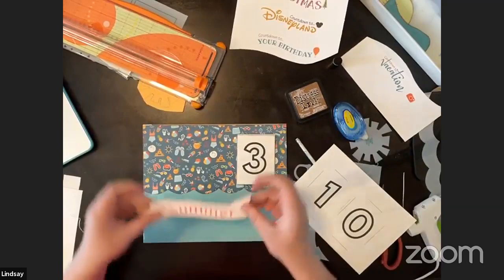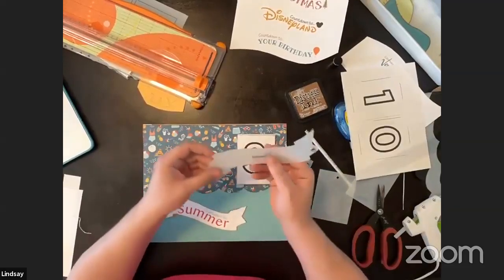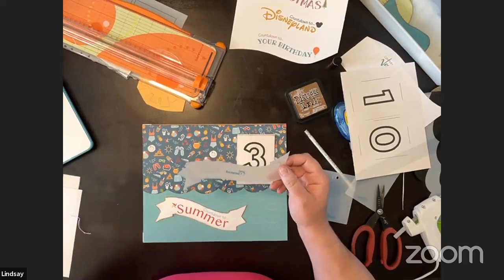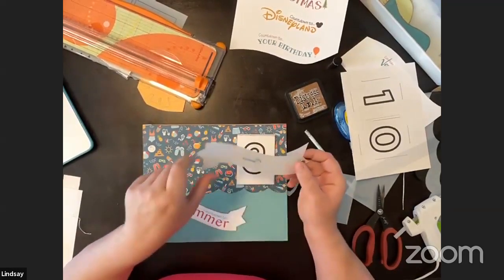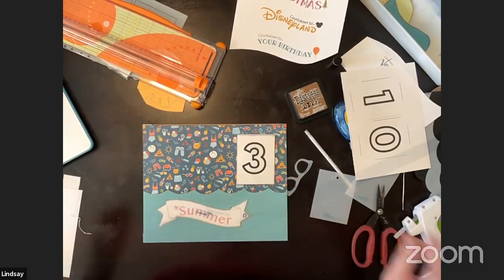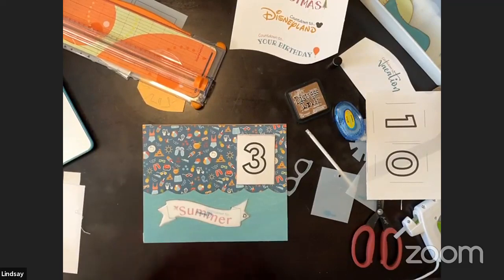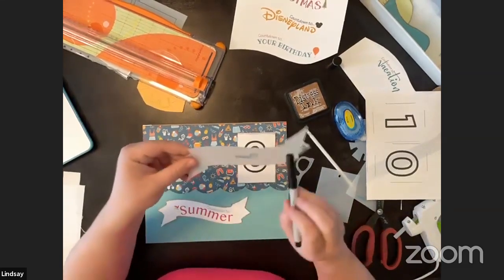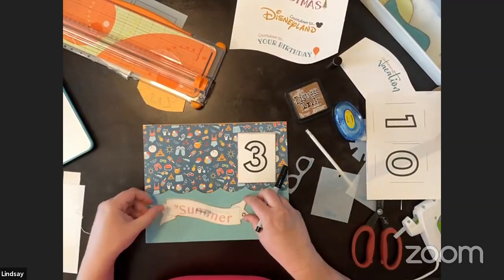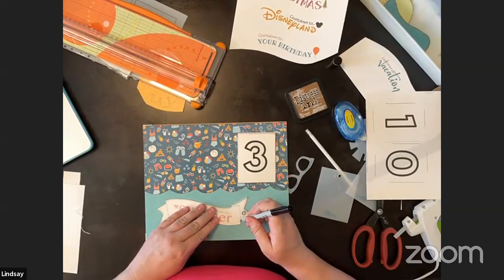For the banner — when you purchase the Enchanted set, Susan went ahead and included the banner shape in the download since the item is being retired. There's a version without it and one with it so you can just lay your template on top. The download has these guidelines where you'll draw with your pen to give the look of the full banner.